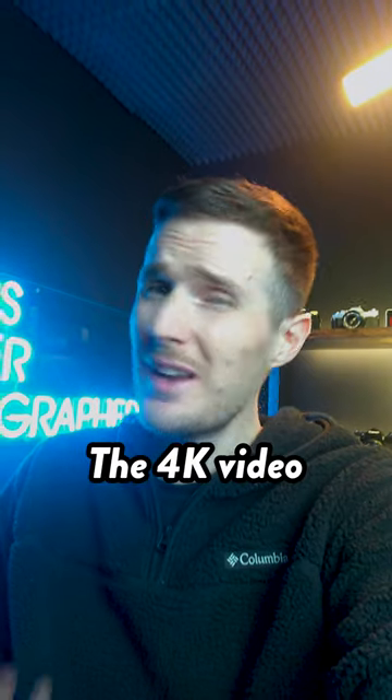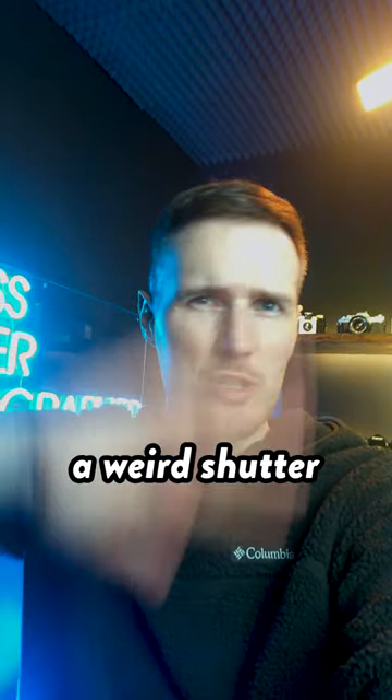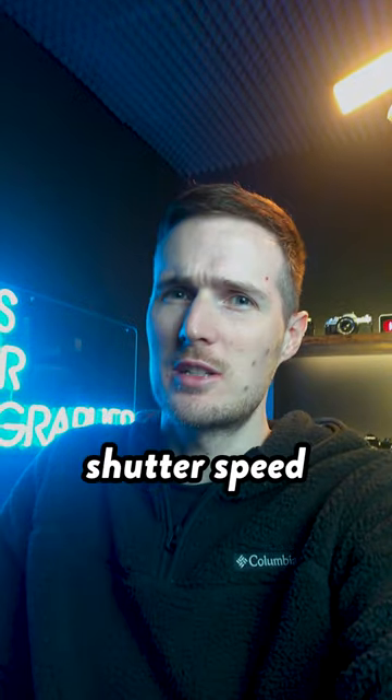The 4K video isn't actually all that bad, apart from the audio, which is just horrific. And also there seems to be a weird shutter speed issue, and you can't adjust the shutter speed manually.